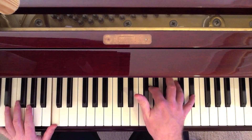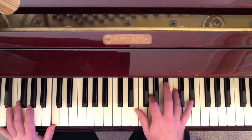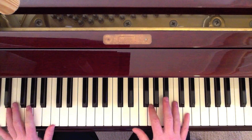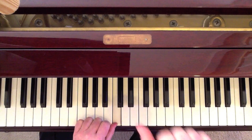That's a C octave in the left, with E-flat, G, C, E-flat in the right. And then the fill is G, C, E-flat.